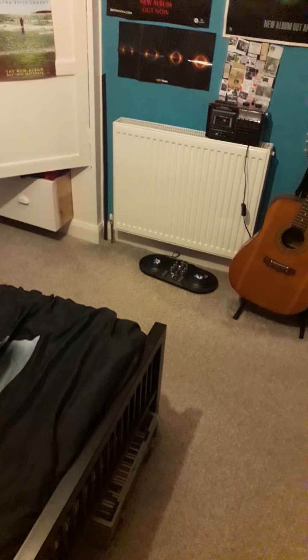That's the tour of my bedroom. And I'll show you one thing - that's a picture of my favorite album by Pink Floyd, The Division Bell. So that's the tour of my bedroom. Until then, good night.